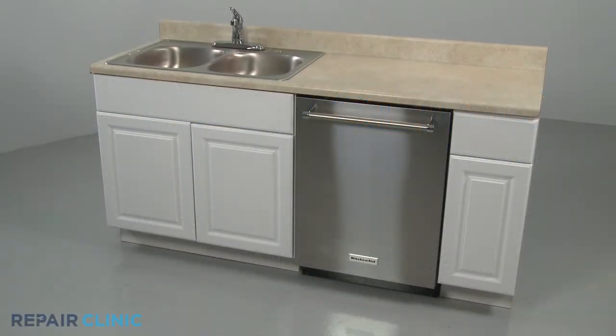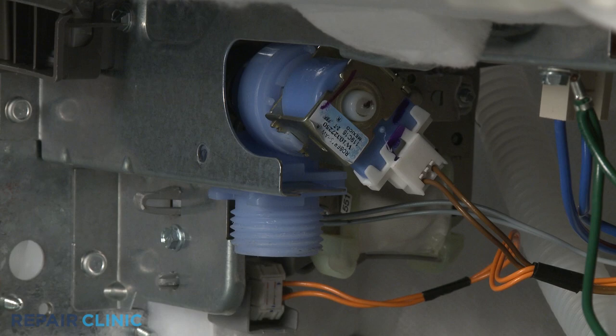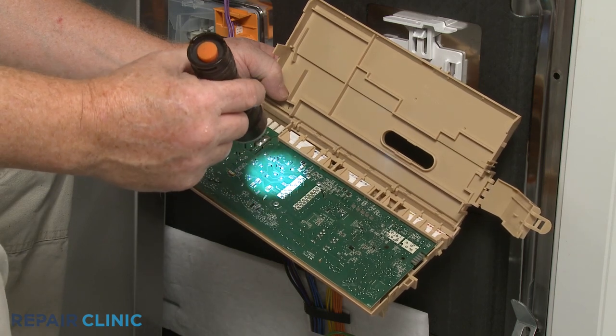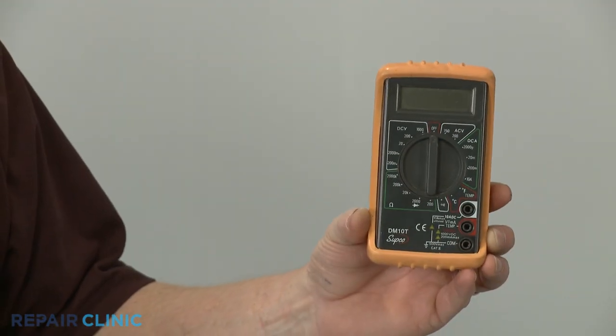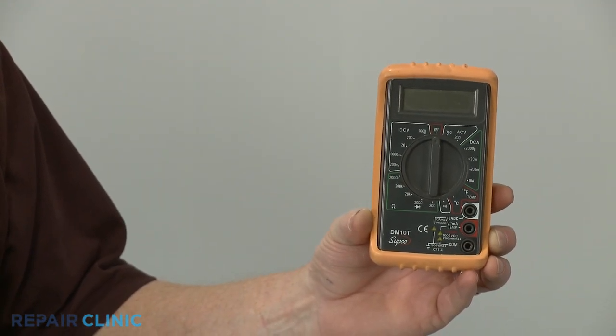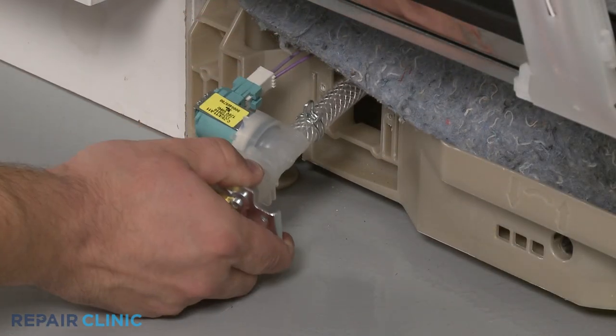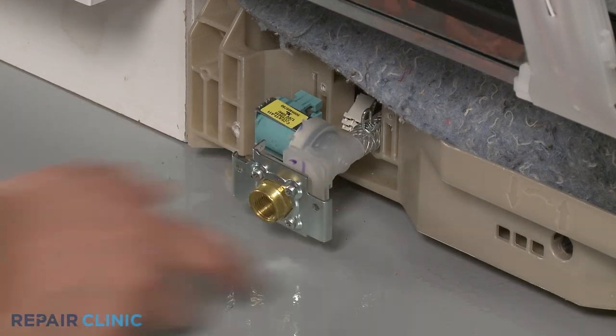One of the causes of a dishwasher not filling is the failure of the control board to send voltage to the water inlet valve. To help identify a defective control board as the source of the problem, you can use a multimeter to determine if voltage is reaching the inlet valve. The water inlet valve is usually located under the base of the dishwasher near the left side.